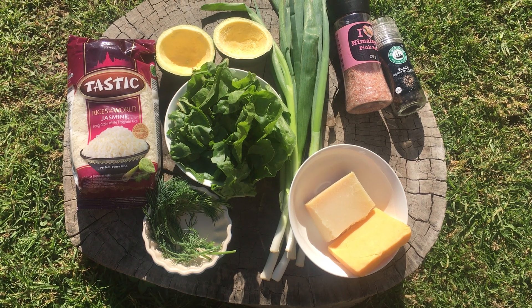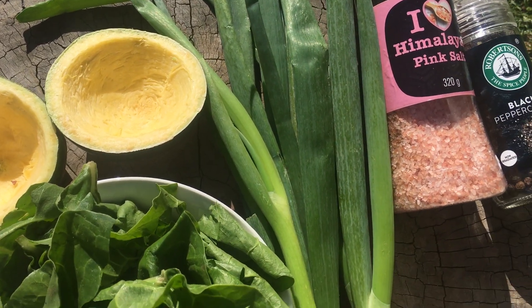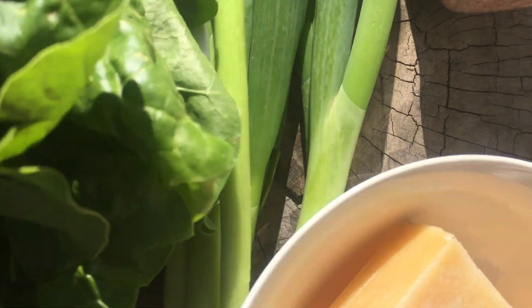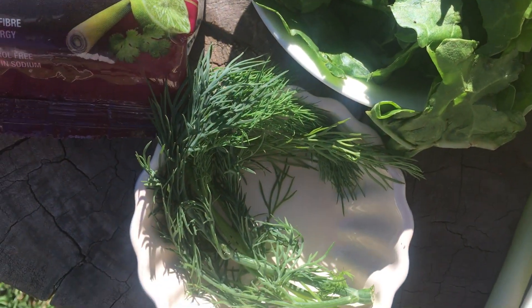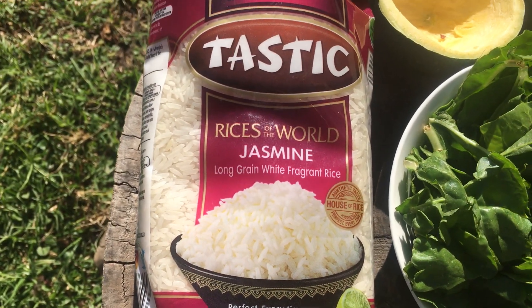The star of the dish is of course gem squash. We're also going to use grana padano cheese on some squash and cheddar cheese on others. Spinach, dill or chives, and rice — I used jasmine rice.